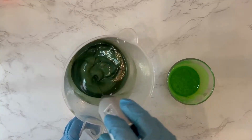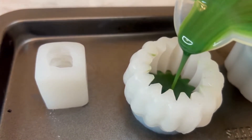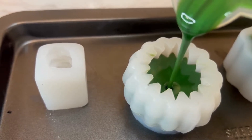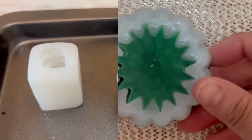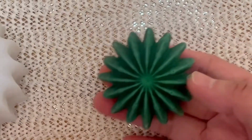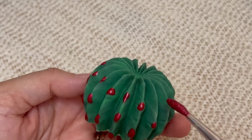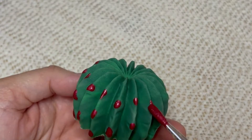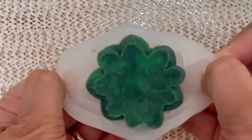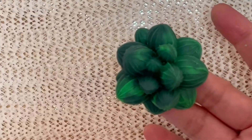For my succulents, I initially used two shades of green, hoping to get them to look like the real thing. I was a bit nervous about whether or not I needed to add another shade of green to make it look more three-dimensional. As I unmolded them, it was a little bit too plain for my liking. So what I did was I mixed some isopropyl alcohol with red mica and painted it on the cactus to give it a little bit of vibrancy. I was really happy with this one — it looks a bit more realistic and the transition of colors blended well.